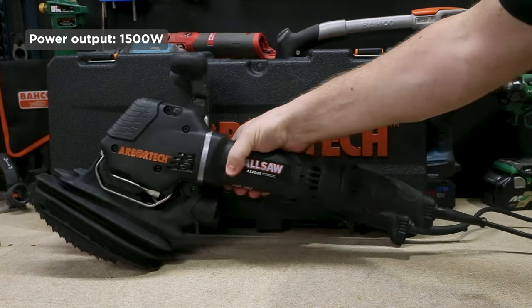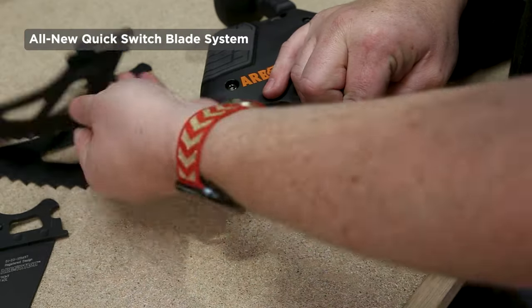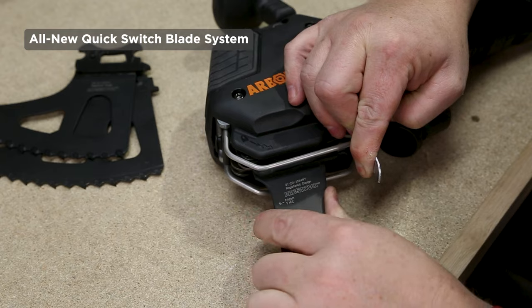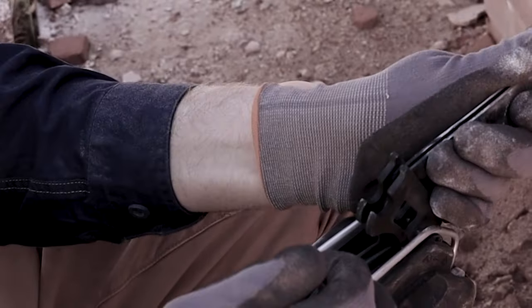Firstly, they've increased the output of the motor to 1500 watts from 1400 watts. But even better, they've added a tool-less quick change system to the blades. It comes with both the general purpose blades and the plunge cut blades, and it's never been easier to switch between them.